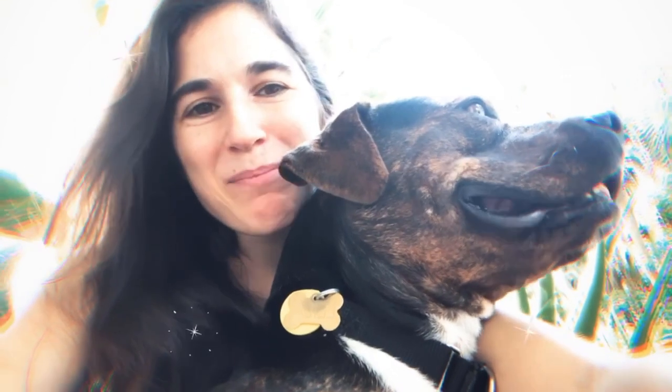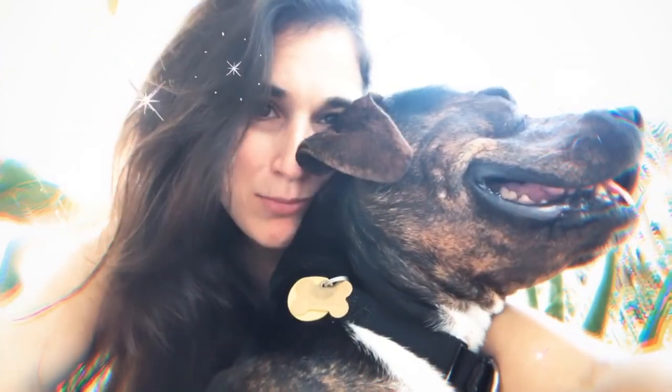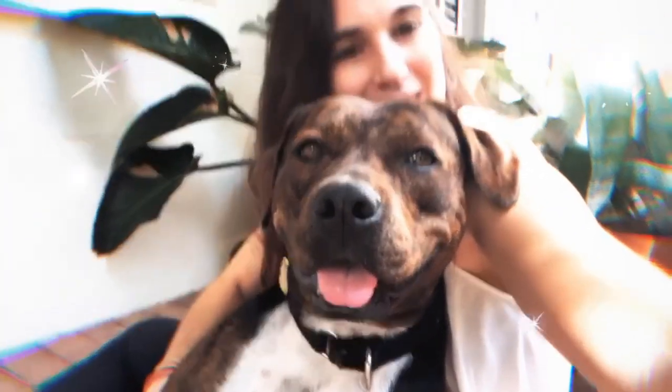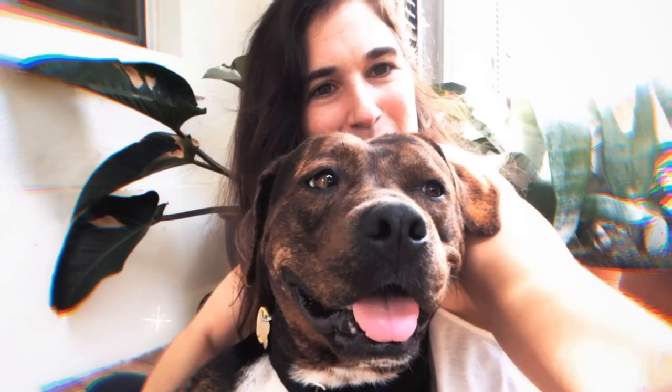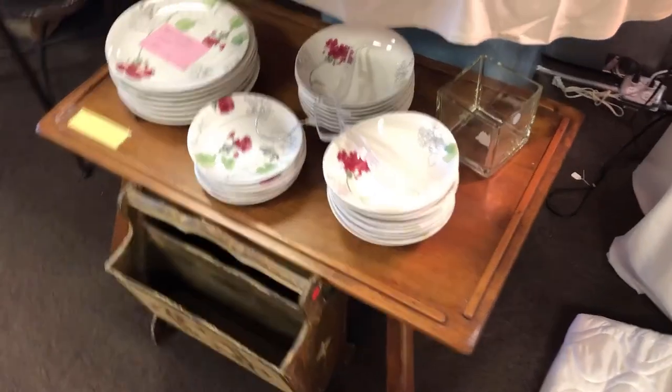Hi friends, I'm Megan, aka Meganit, and this is my baby Layla. Layla is a princess and today we're gonna make her her very own princess bed. Let us begin.